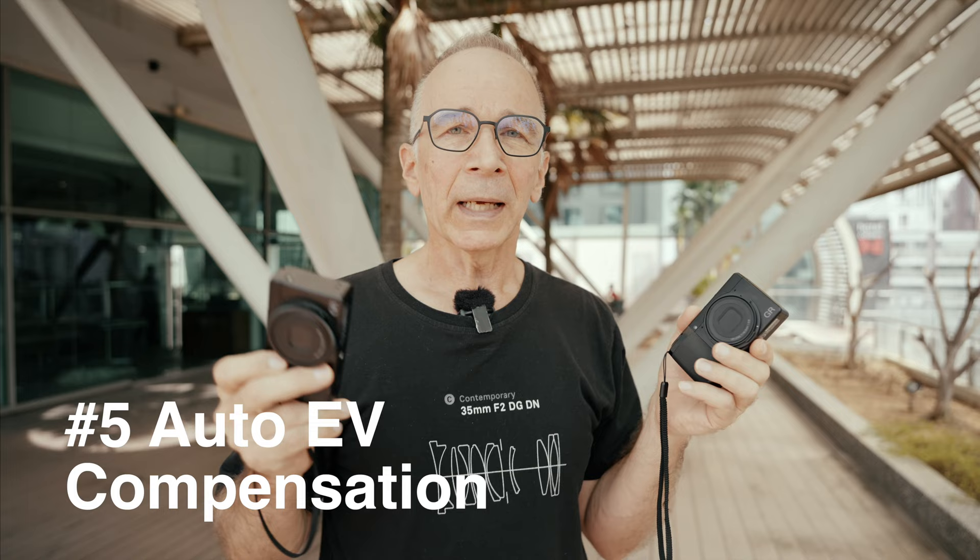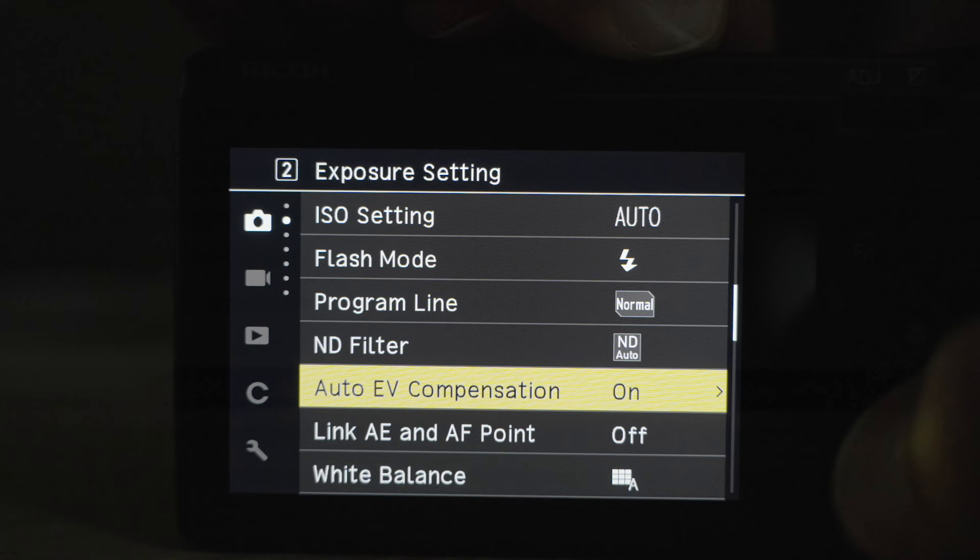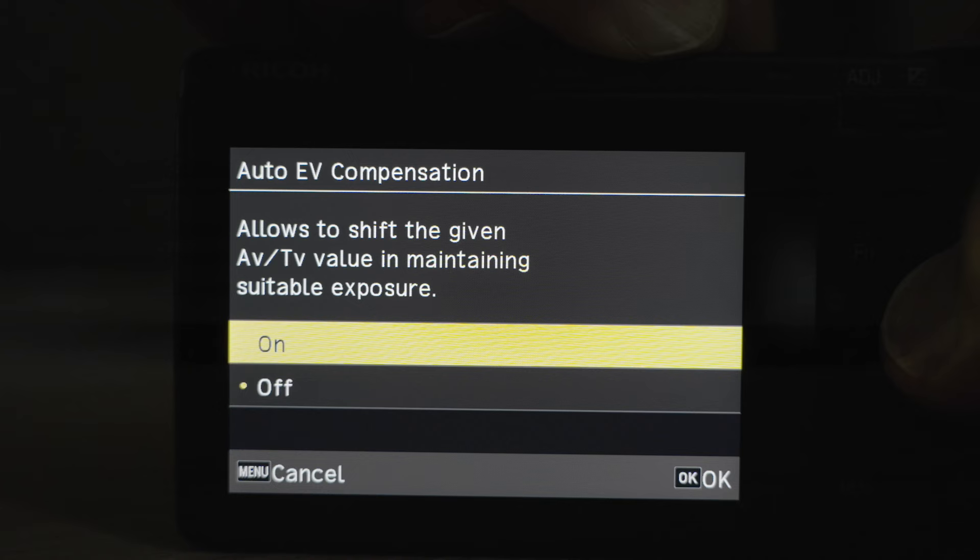Number five: auto EV compensation. It works on both shutter priority and aperture priority modes, allowing your chosen value — either time or aperture — to change if necessary. For example, if you're shooting on shutter priority at 1/500 to freeze motion in bright light, and suddenly you see something in deep shadow with no time to change settings, the camera allows that 1/500 to shift to, say, 1/125 so you can get the shot without changing any settings. Another great feature that can be very useful in many situations.